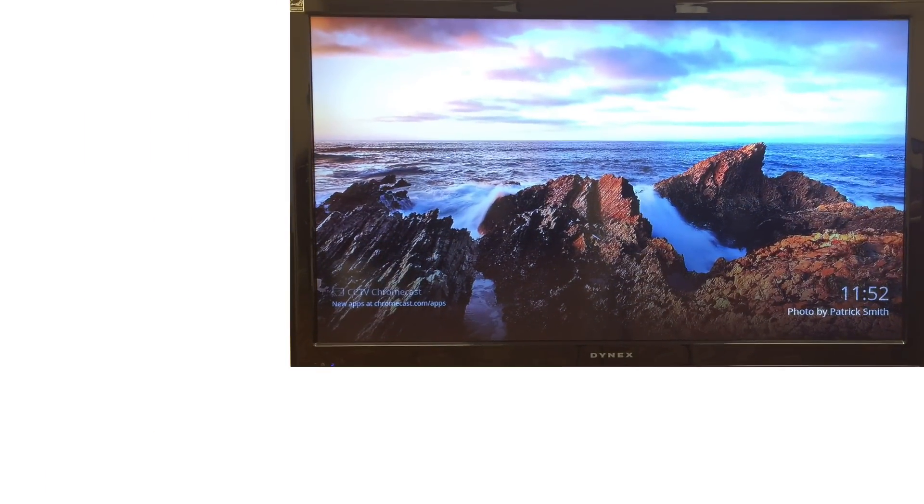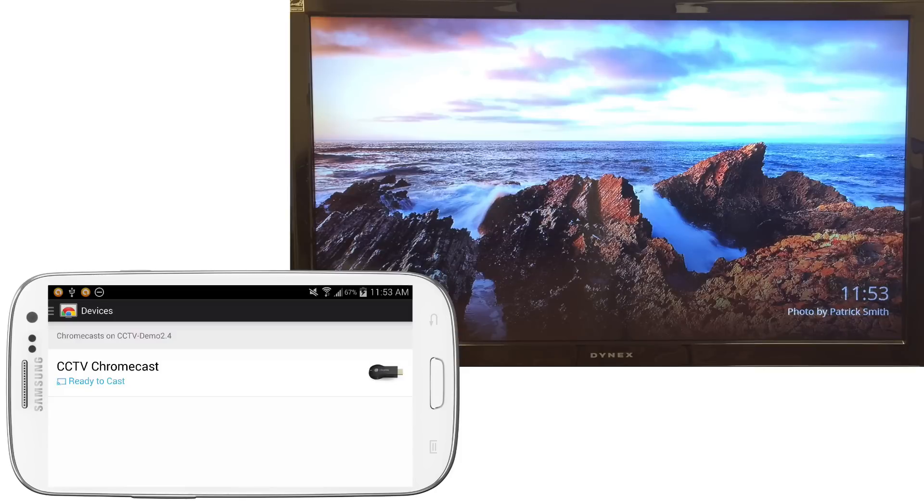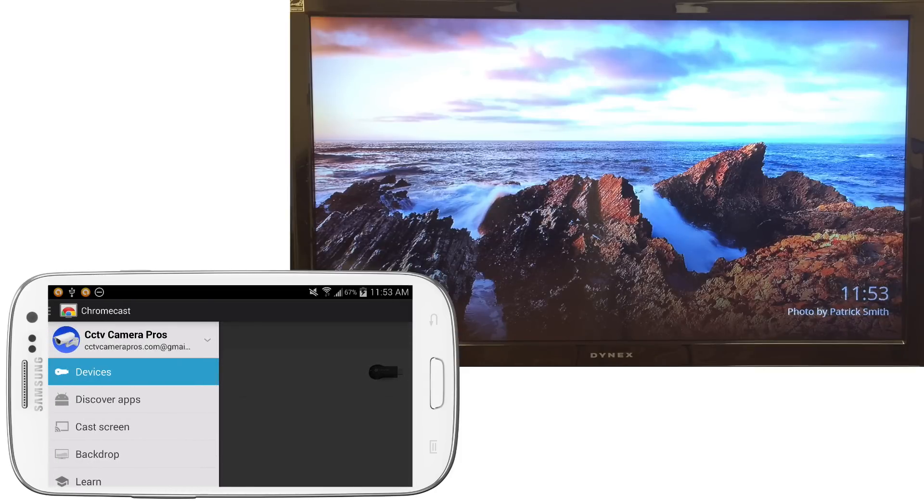I'm going to move the TV up here and make it smaller so that I can put my Android mobile phone down here. On my Android mobile phone I have the Chromecast app running, and I'm going to bring up the menu and select Cast Screen.